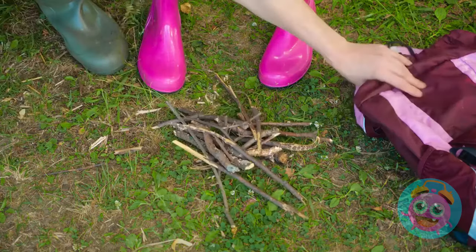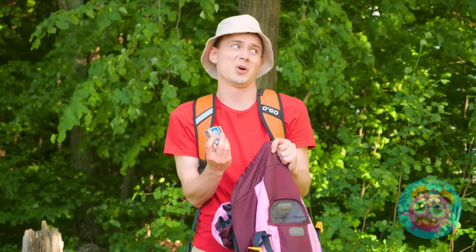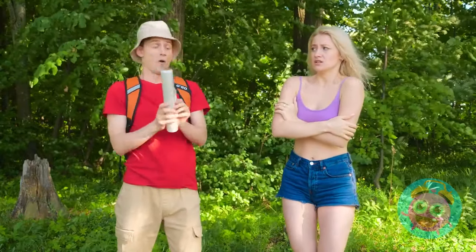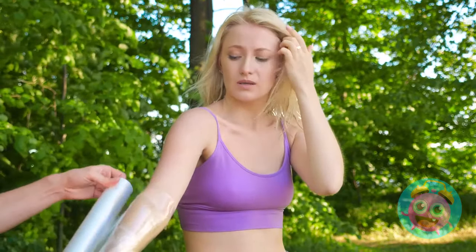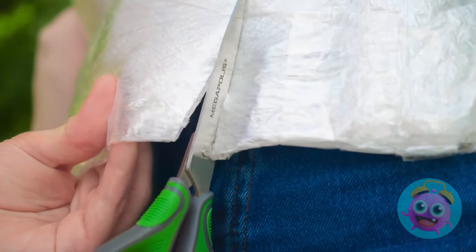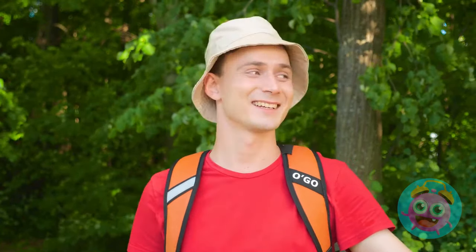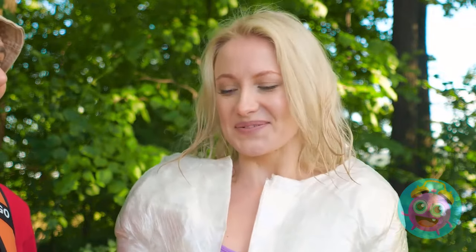Maybe there's something else we can use! Plastic wrap! This'll work! I'm cold enough that I'm willing to try anything! I'll just wrap you all up in it - it'll help, I promise! Can't forget about your torso! Now to just cut it along the front. See? Now you have a plastic wrap jacket! It's actually keeping me warm! My hero!